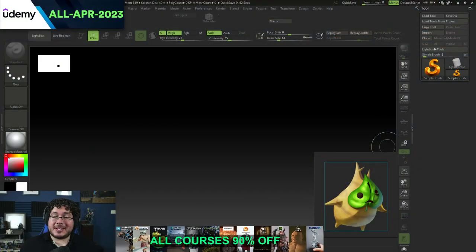Hello everyone and welcome to another video in this channel. My name is Abraham and today I'm really happy because I am going to be showing you how to sculpt a Korok.